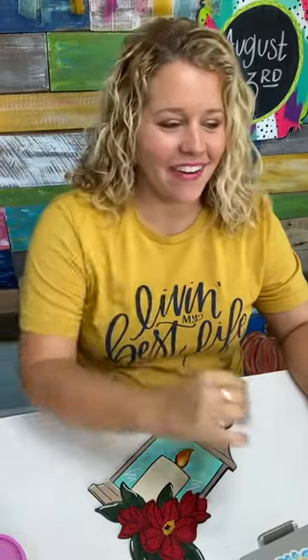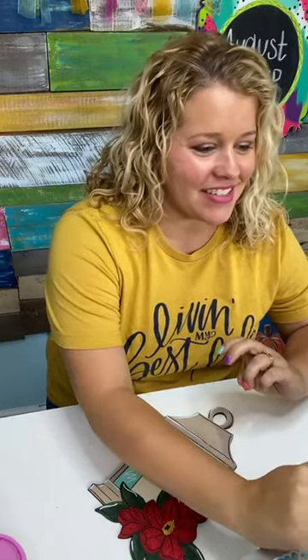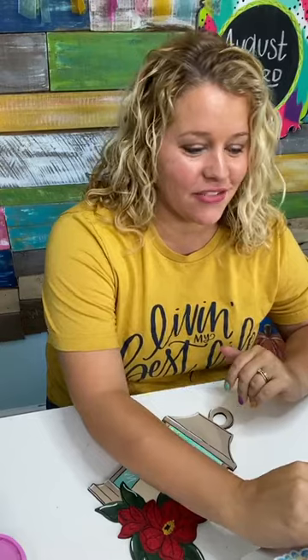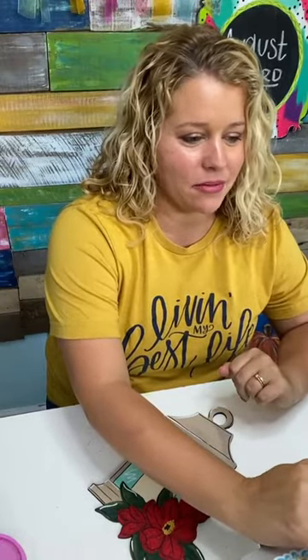Hey guys, it's Tamara. How are you? I hope you're having a great day. I just sent out a text saying that I was going live. So if you did not get that, you can get text notifications by texting the number that I put up in the video description. I'm pulling up my live here on my computer so I can see your comments a little better.